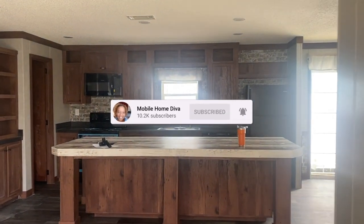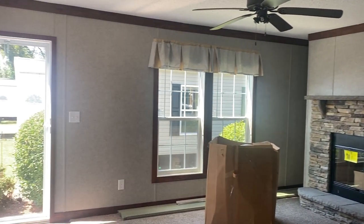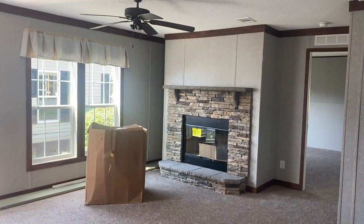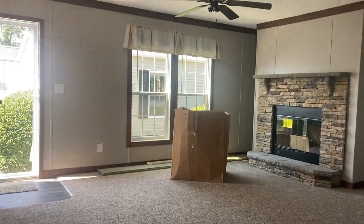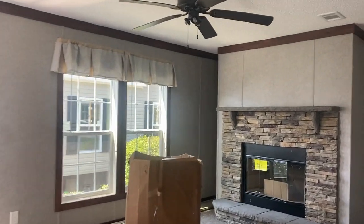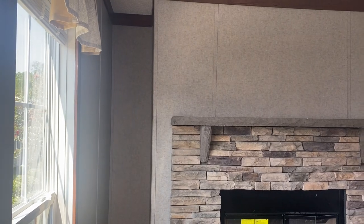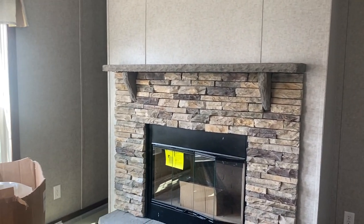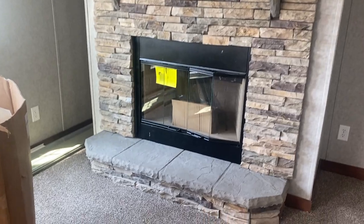This is what greets you when you walk in — that's the kitchen — but before we explore the kitchen, let's take a look at the living room. You've got nice stonework over there on the real fireplace. There's a ceiling fan in here, and all of this space is your living room. You've got two windows bringing in natural light — really nice space. I would probably put little bookshelves on either side so it doesn't feel like wasted space, to keep it rustic like the rest of the house.